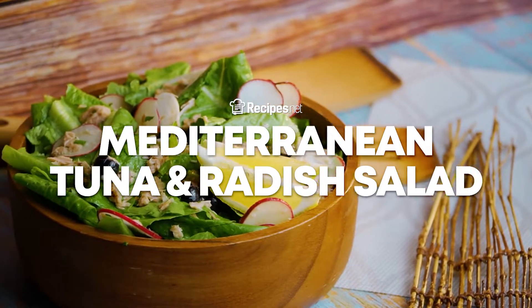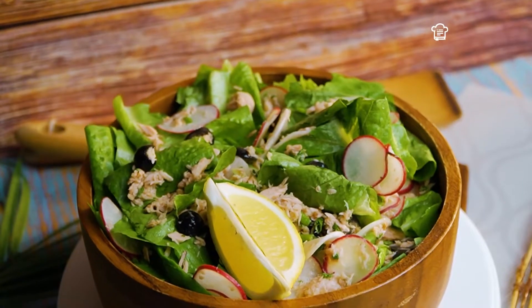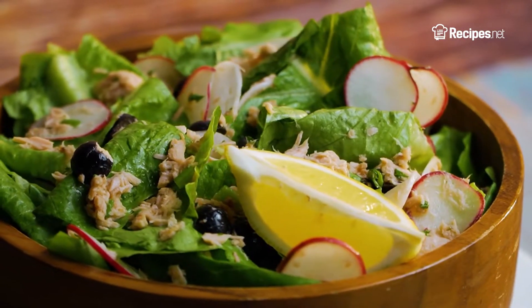This Mediterranean tuna and radish salad makes a great dinner salad or side dish. Our homemade lemon juice and olive oil dressing will make you feel like you're on the coast of the Greek Isles.